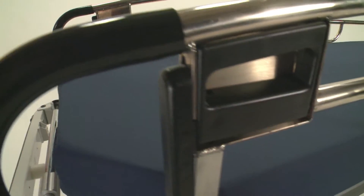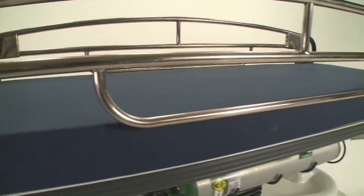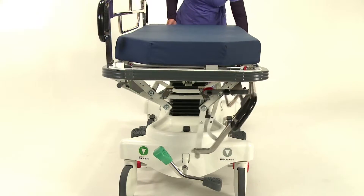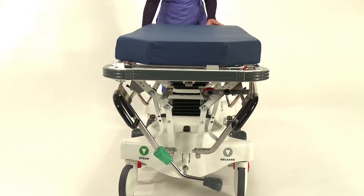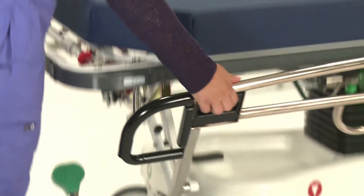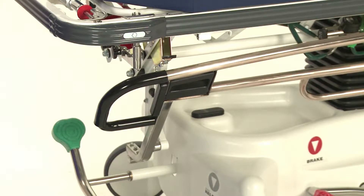Built-in release handles are visible at all corners of the stretcher and make for easy one-hand operation. Side rails glide downward and out of the way giving full access to the patient. Unlike scissor collapsing side rails, the articulated motion of the Pedego rail reduces the likelihood of pinching or pulling IV lines away from the patient.